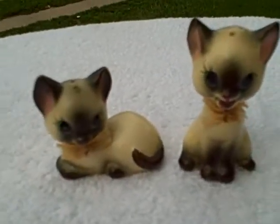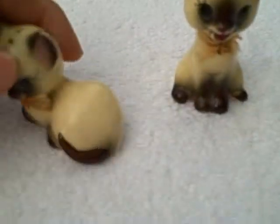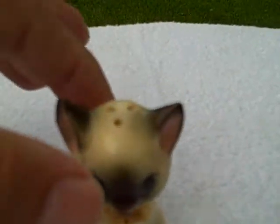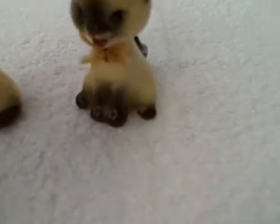Here we have some Siamese cat salt and pepper shakers. They're in real good shape, missing the stoppers though. This one's laying down, this one's sitting up. Now this one has a little chip on the very bottom, but you can't see it — it's on the bottom, as you can see.